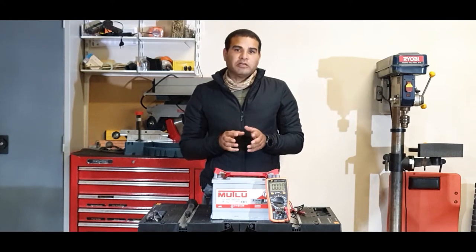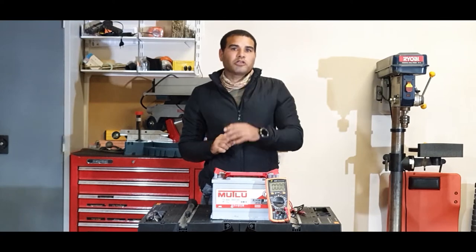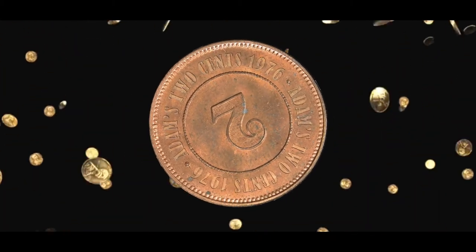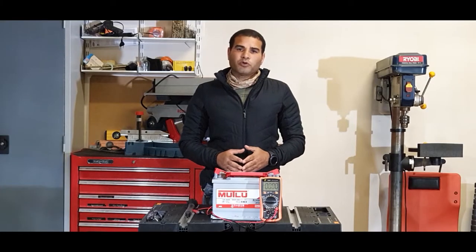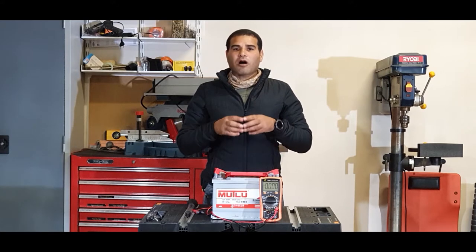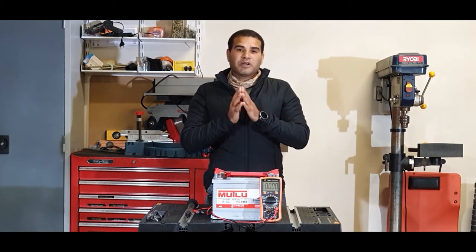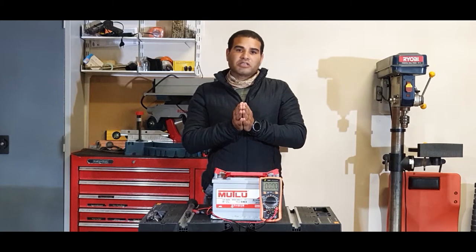If you have one of the sealed maintenance free batteries with a built-in charging indicator and you're about to replace your battery because the indicator is showing black, hold on until you watch this video. Hi guys, Adam here, and today we will be talking about the SOC or the state of charge of the car battery. Most car batteries used nowadays are sealed maintenance free with a charge indicator, and many of us made the mistake of replacing a perfect battery because this indicator turned black.